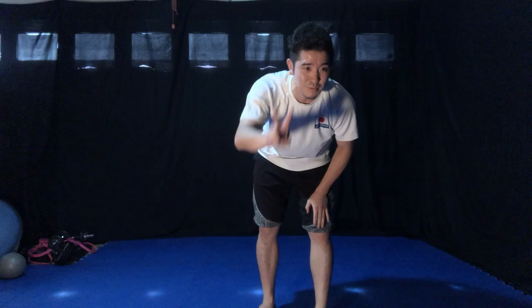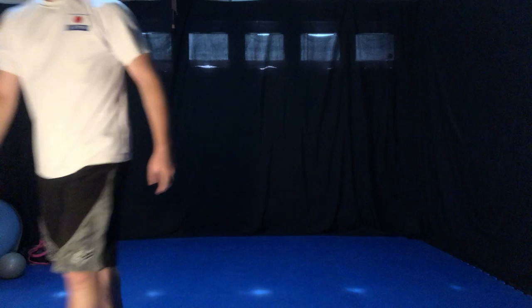Good job. Shake it loose. All right, let's take a quick two-minute break and come back. Two-minute break — go get a drink.